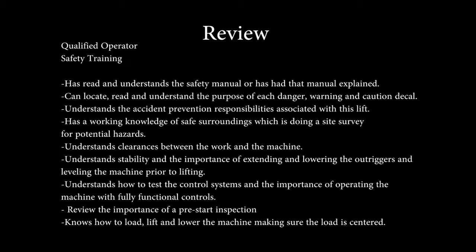That operator has a working knowledge of safe surroundings, which is doing a site survey looking down, all around, and up for potential hazards. The operator understands clearances between the work and the machine, understands stability, and the importance of always extending and lowering the outriggers and leveling the machine prior to lifting. The operator understands how to test the control systems and the importance of operating a machine with fully functional controls. A pre-start inspection has been reviewed, and the operator knows how to safely load, lift, and lower the machine, making sure that the load is centered and being watchful during this operation.